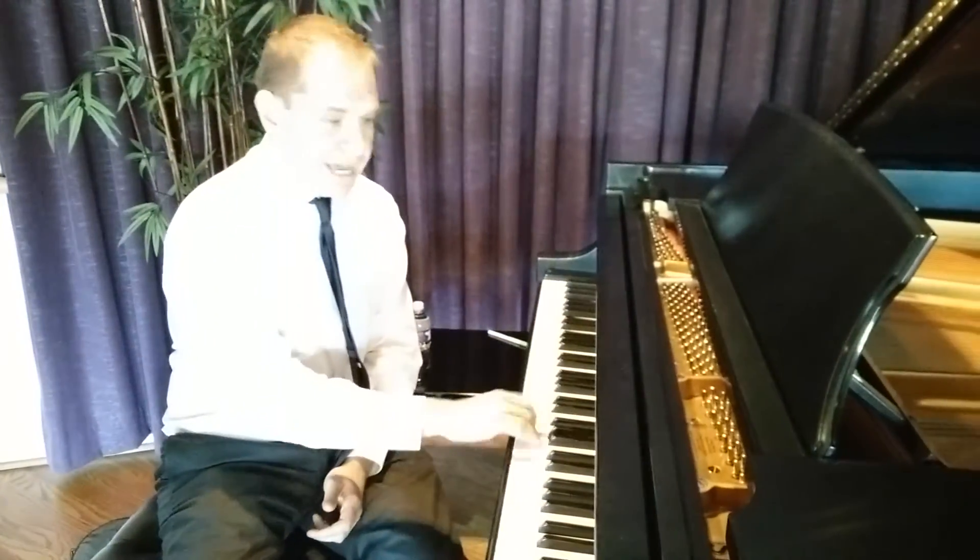Hi, my name's Jeremy Siskin. I'm here at Amro Music in Memphis, Tennessee. And I'm going to show you a nice way to practice your scales if you're interested in improvising and becoming really fluent. So obviously we can all play our scales up and down.